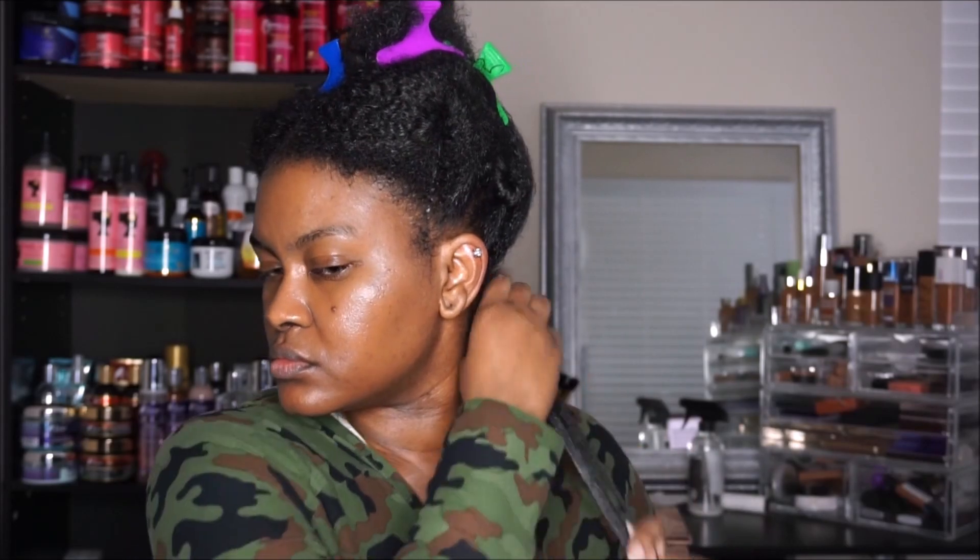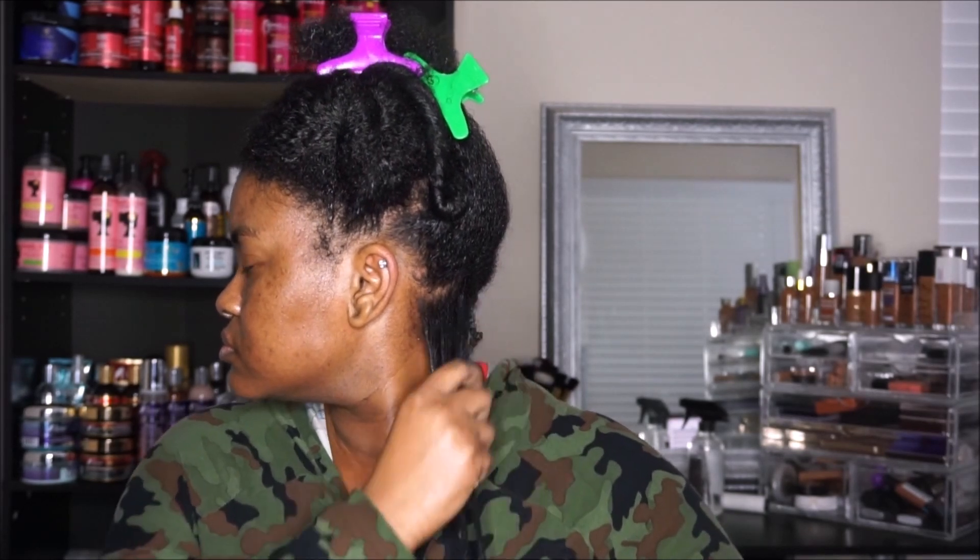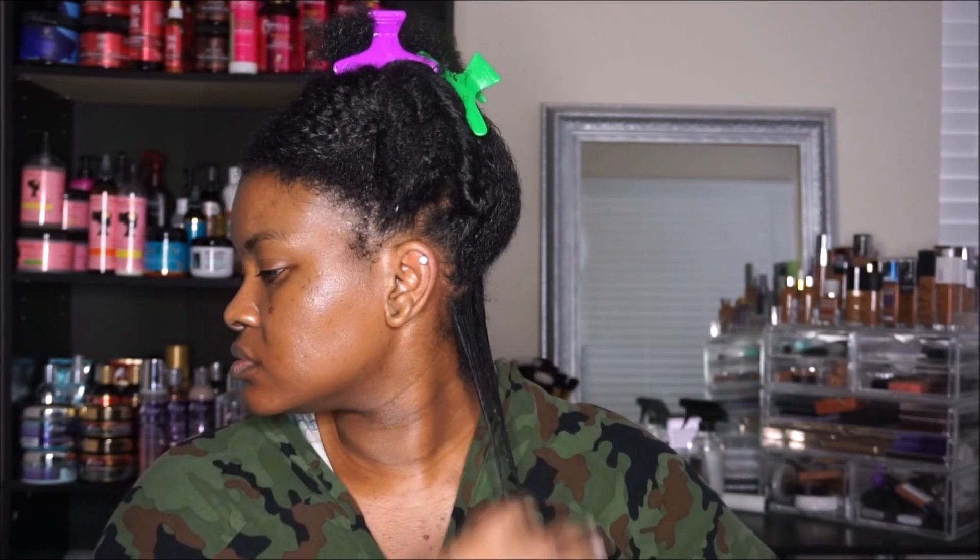For my styler, I am just using Eco Style Gel — this is the curl and wave gel. I like this one when I want a fluffy, soft wash and go.